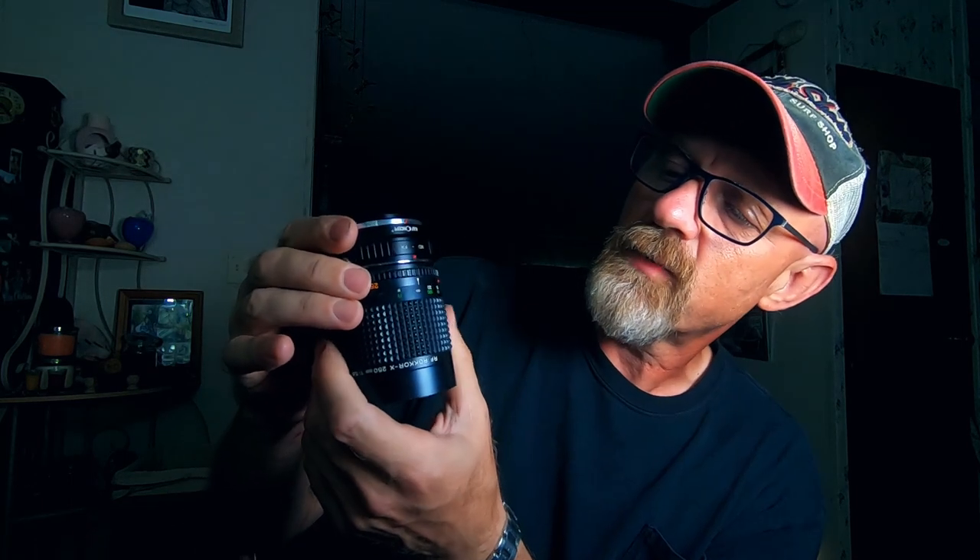This lens focuses from 2.5 meters — about 8 feet — to infinity. It actually goes past the infinity marker a good way, maybe two or three degrees past, so you'll have to focus at infinity manually; it doesn't have a clean hard stop there. It's got a red alignment dot, which is not an infrared dot — it's simply there so that when you put the lens on a Minolta camera you can line it up to engage it. It's an f/5.6 fixed aperture.